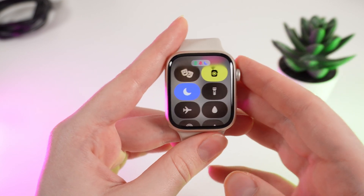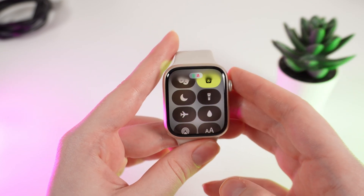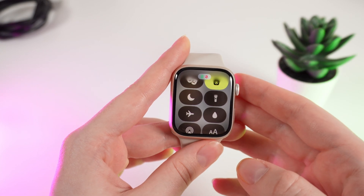And that's it. To disable this mode, simply click on this same icon with a moon until it turns gray. Also, did you know that you can schedule turning on the Do Not Disturb mode automatically? Let me show you how.